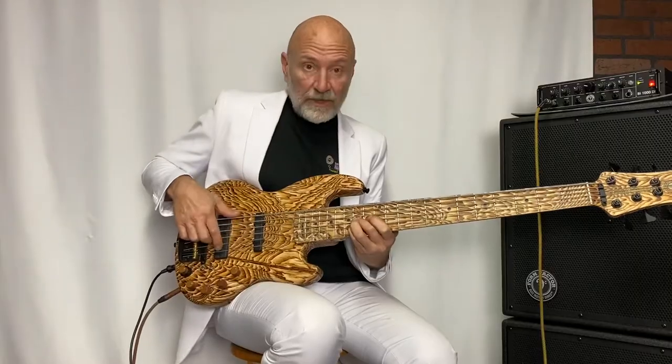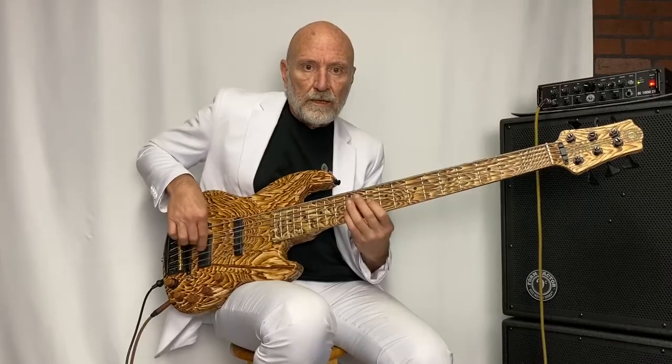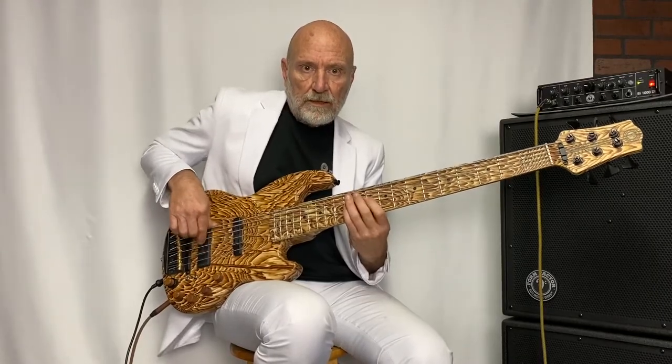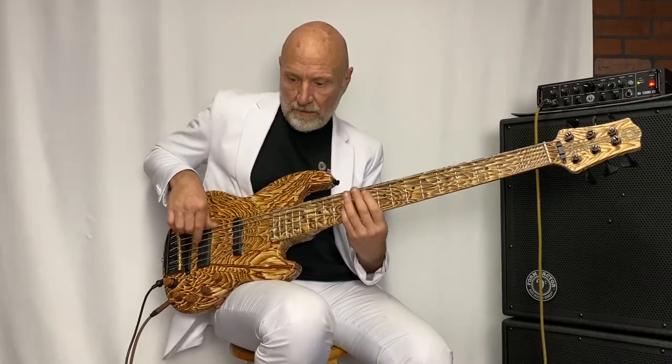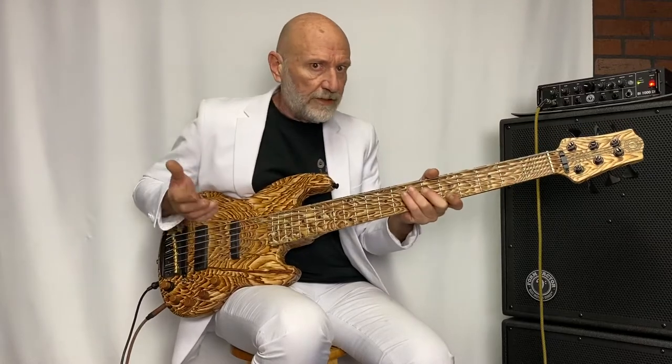This bass has nice low action and plays really beautifully. It's wonderfully engineered and wonderfully made — a really nice instrument. It feels comfortable; you could play this all night.